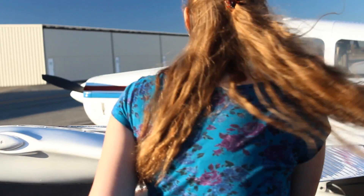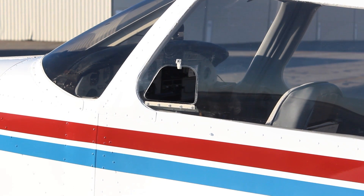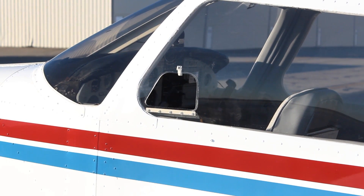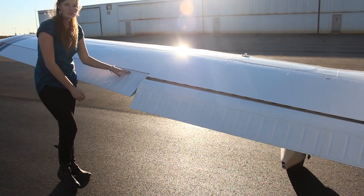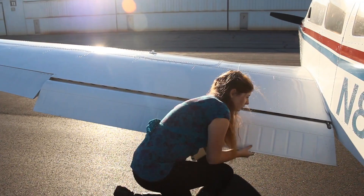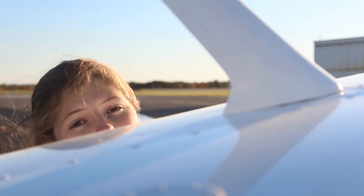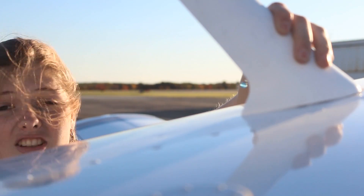Once again, check your wingtip and your navigational light. Pull up on the aileron — your yoke should come towards you. Check and count the bolts: one, two, three. Make sure this is mobile but secure. Make sure your antenna is secure.